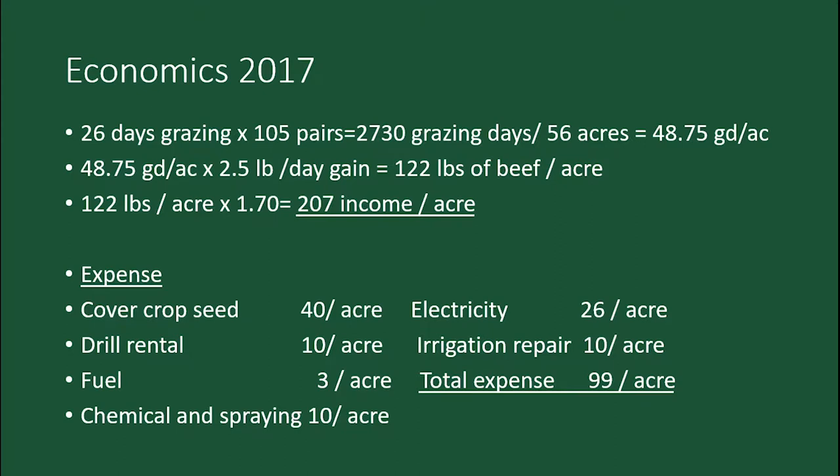Here are the economics. In 2017, I rented it out — the neighbor planted wheat in there. About the 1st of July we cut it, got about two and a half tons of hay per acre, then planted the cover crop. The seed was about $40 an acre. I seeded it myself — rented equipment from the district at about $10 an acre, figured about $3 for fuel. I did a burndown at about $10 an acre for Roundup. Electricity for the pivot for the whole season was about $26 per acre, and repairs about $10. So I had about $99 an acre growing the cover crop.